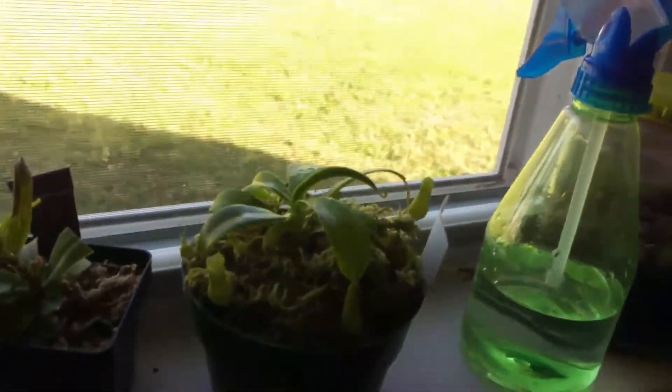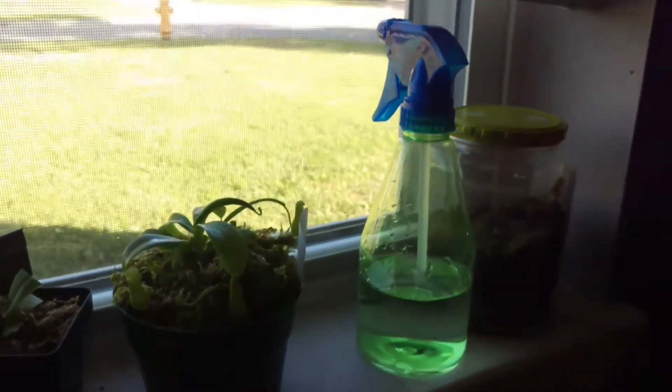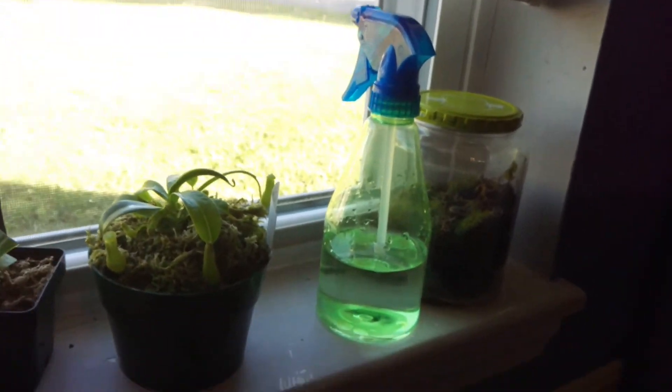Let me know in the comments if you think it's going to get really big, like about the size of this pitcher right here. Thank you for watching — subscribe to my channel and like this video if you want to see more.